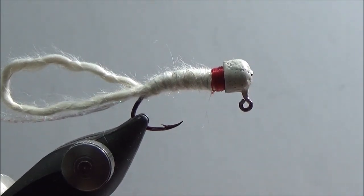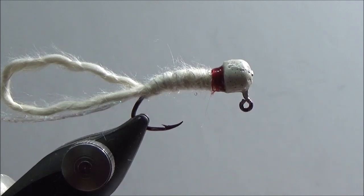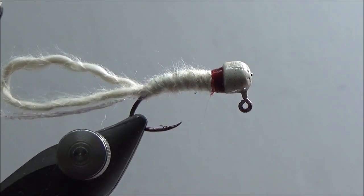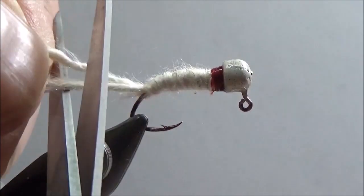After he's finished, he takes some head cement and adds it. I'm using a flex cement. So not only have we secured the broken thread or the new thread multiple times and whip finished and locked it down multiple times, we've also secured it by putting some adhesive on. I'm going to finish the fly just so you can see what it looks like.